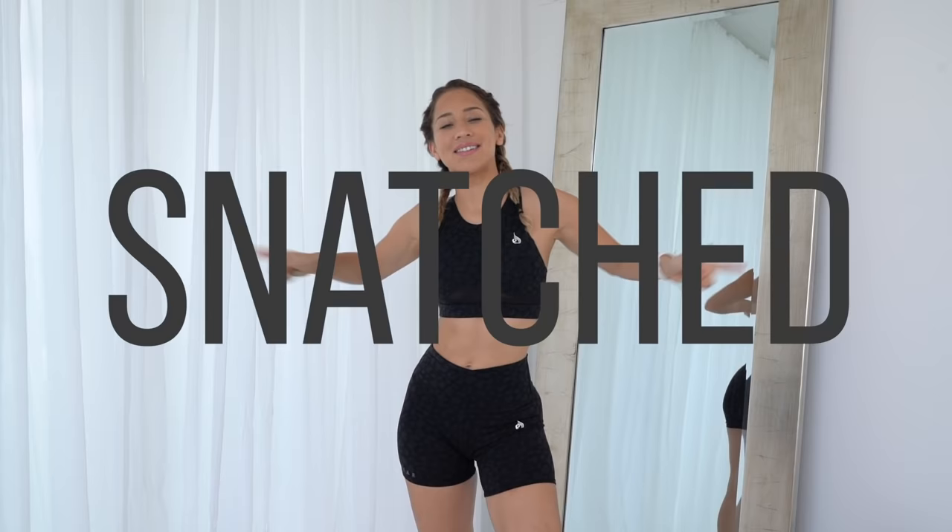Hey babes! Welcome back to my channel. Today we are doing a snatched waist workout.